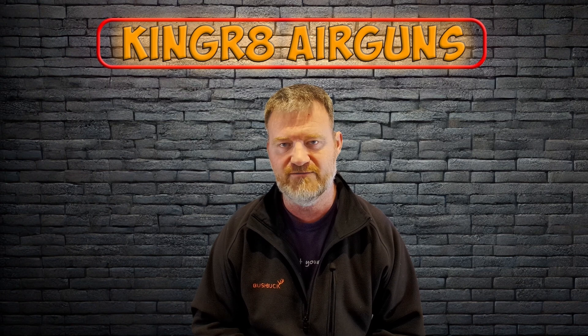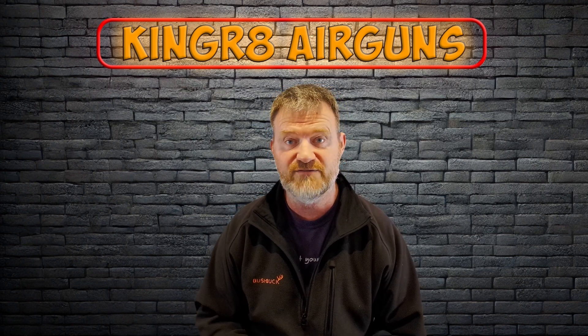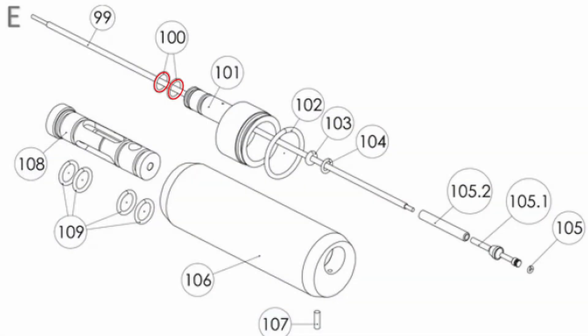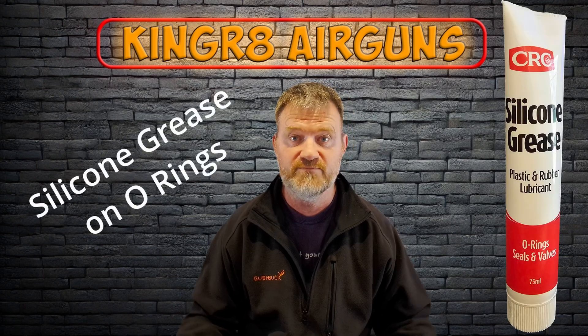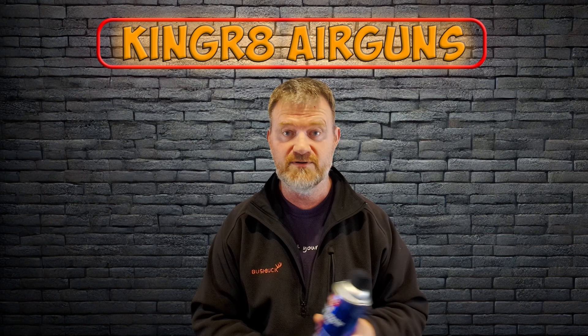In my case on the FX Impact, the leak was at the front of the plenum, which is indicative of two o-rings at the front of that. When I stripped the rifle down I replaced those two o-rings — don't do one, do them both at the same time. Put it all back together and it's now holding pressure. Jobs are good.